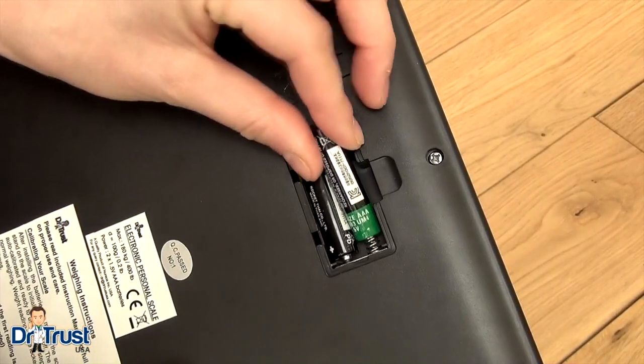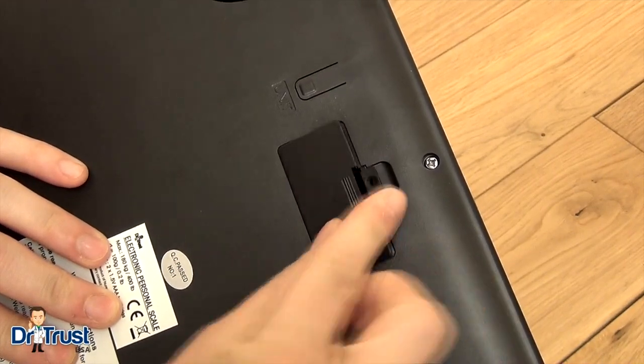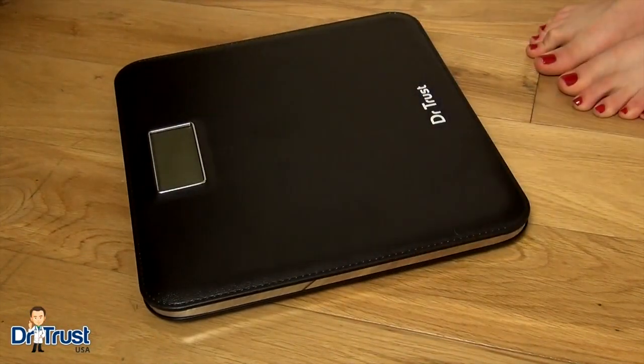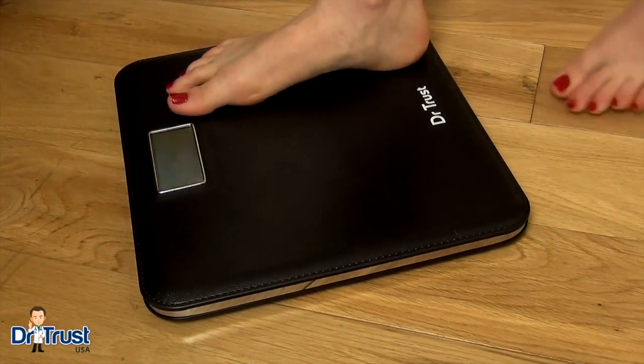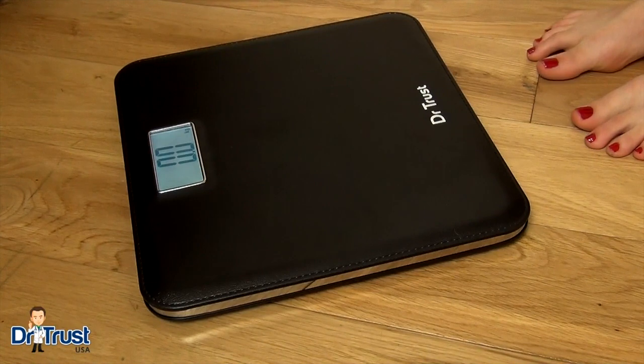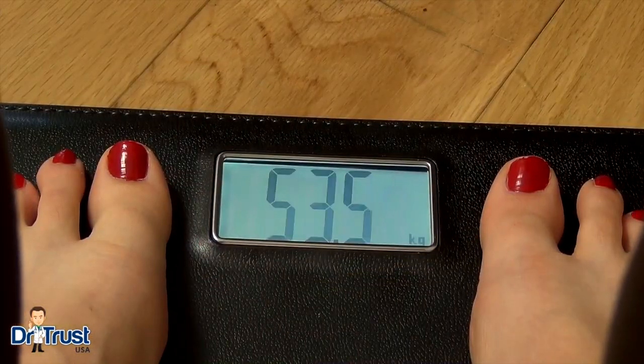Getting started is easy. Insert two AAA batteries into the back of the scale and secure the cover. Place the scales on a hard flat surface and then step on and off to initiate calibration. Gently step on the scale, distributing your weight evenly across your feet, and stand still until you get a steady reading.